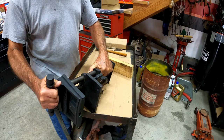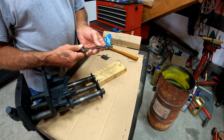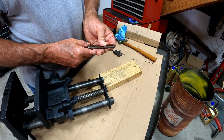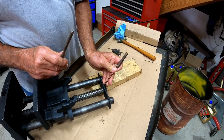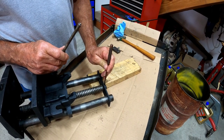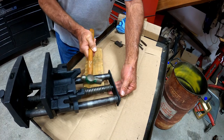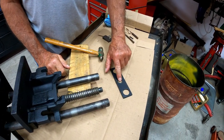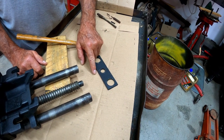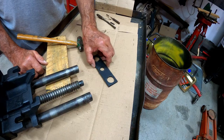I'll drive this roll pin out back here and take this off and show you what it looks like. I have these type of drifts that have a little ball on them — they're made for roll pins so that the ball will hold it centered on the roll pin and keep it from moving around. This plate also has a hole, and the distance is further from the top than from the bottom, so make sure when you put it back together the hole is closer to the bottom than to the top.